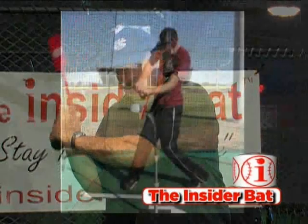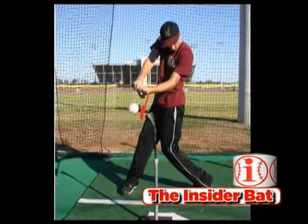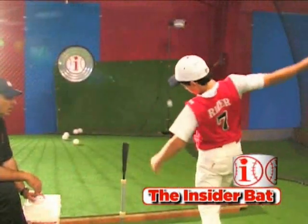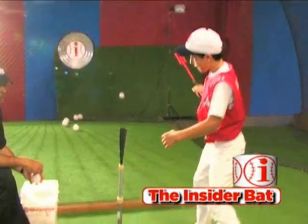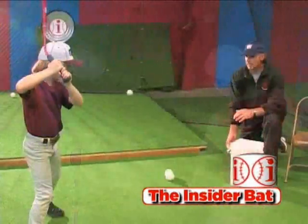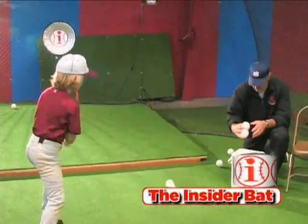It demonstrates to them that there's only one way to use the bat, and that's the correct way, which is the proper inside path to the ball. You also get — not only as a coach do I get, but they as a hitter also get — immediate feedback from what's going on. The minute you hit one right, you know exactly where the ball is going. The minute you mis-hit the ball, you will see either a bouncer or a pop-up.